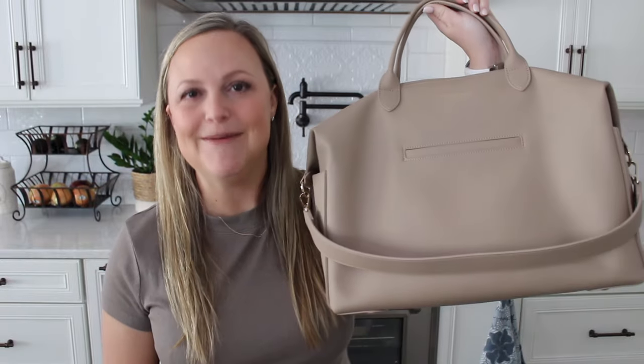Hey friends, Gator Mom here. Welcome back to my channel. I hope you're having a great day. Today we're talking all about the Mina Bae Emmy bag.